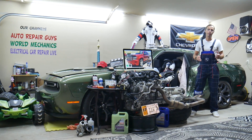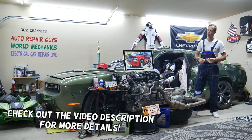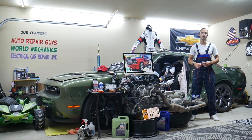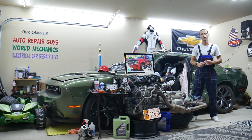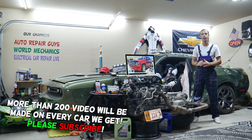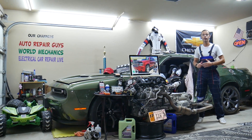Hey guys, welcome back to World Mechanics. Thank you for watching and subscribing to the channel. Today will be a super helpful video for anyone with a Chevy Tahoe from the 2006 to 2014 generation. If you need to find where the DVD entertainment fuses are located, you may need to check up to two different fuses in two different fuse boxes.